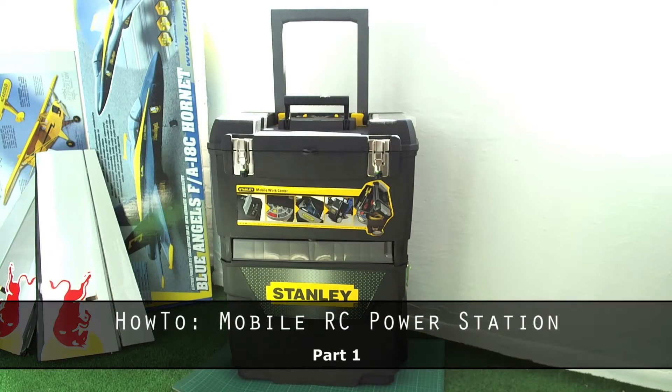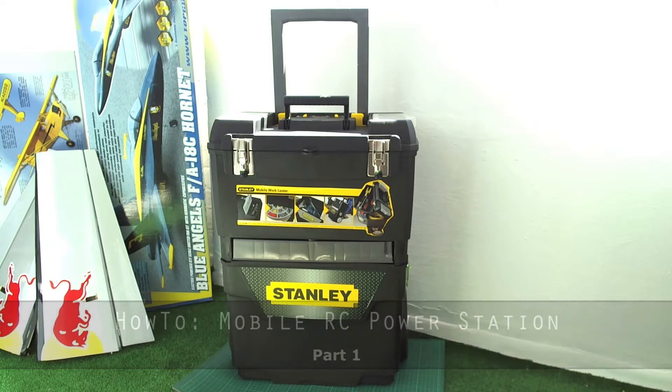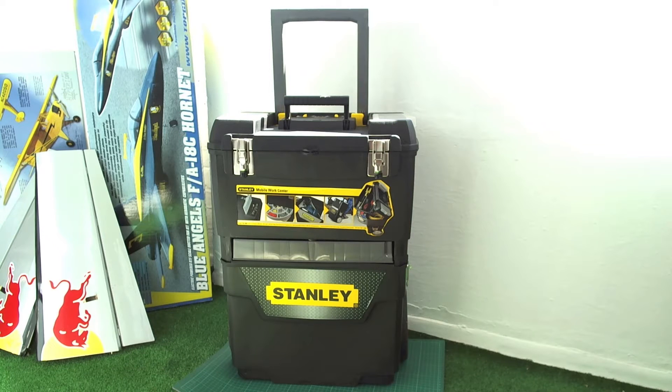Hi guys, BrotherBloat here. This is my new Stanley Mobile Work Center. This is going to be an RC field box and a power station. I'm going to be putting a couple of items in there, but first I'm going to show you what it looks like.